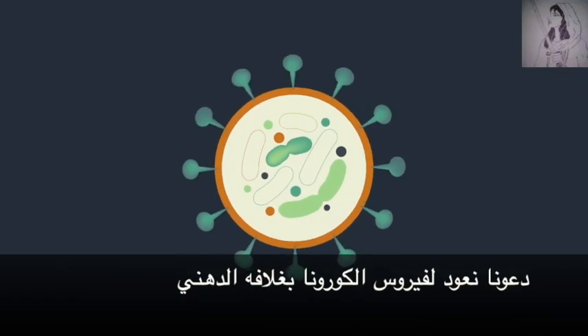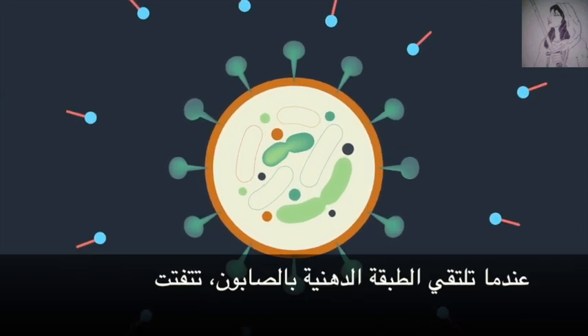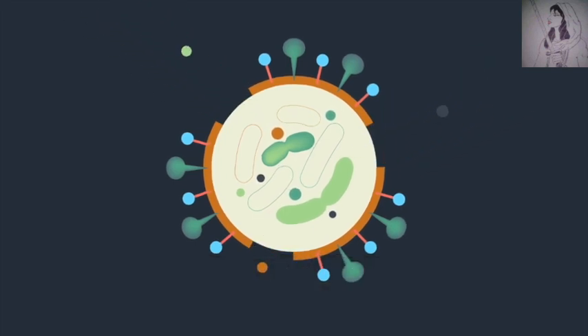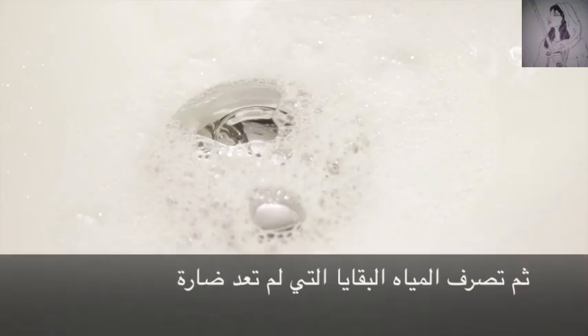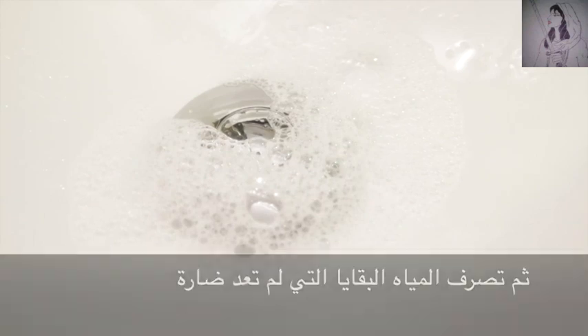Let's go back to our coronavirus molecule, with that layer of fat holding everything together. When it interacts with soap — bam! That fat gets pulled out by the soap. Soap literally pulls apart and demolishes these viruses. And then the water rinses the harmless leftover shards of virus down the drain.